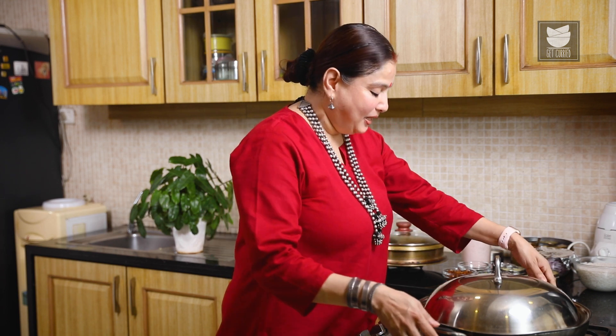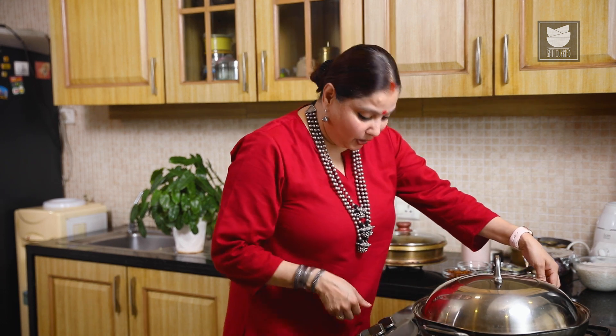Let's cover this and cook it on a medium to low flame till the Mutton is done. And now while the Mutton is getting done, let's prepare the Rice for this Biryani.